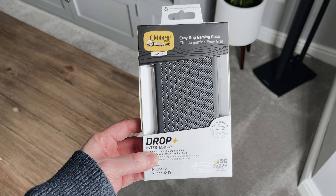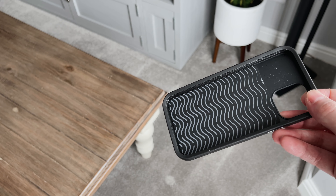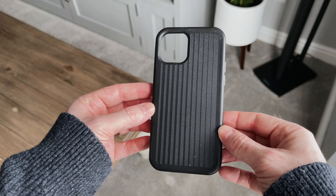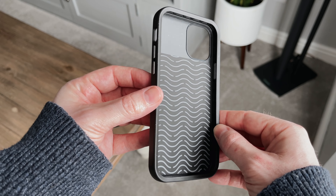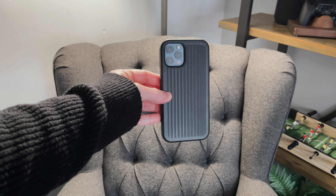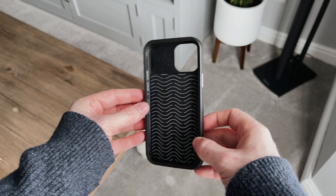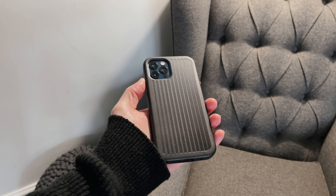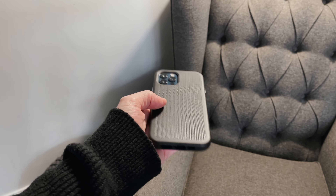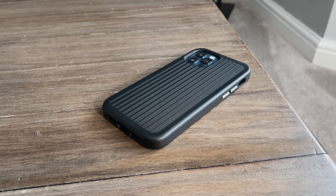If you're familiar with OtterBox, you'll know they've been selling phone cases for years. This is one of their EasyGrip phone cases, which feels really nice — it's thick, the buttons are part of the case, and it has a nice non-slip texture on the back. This case offers something called Drop Plus, meaning it can withstand three times as many drops as military standard. It also has something called Coolvergence built in, which reduces the risk of your phone overheating — obviously useful during gameplay. It only weighs 59 grams, and these currently sell for £30 or $55.